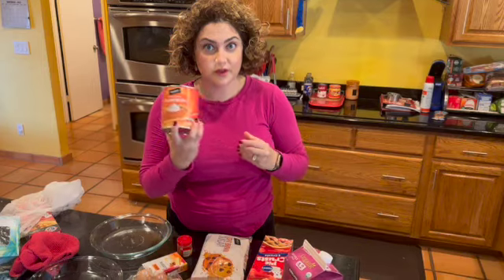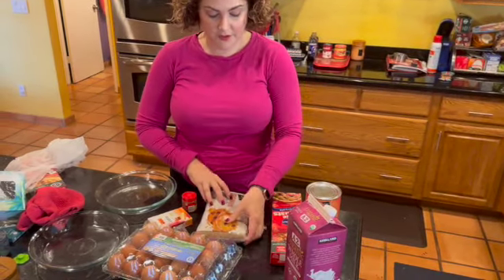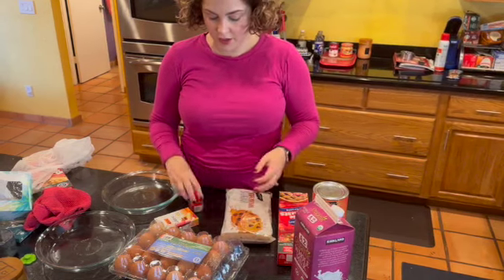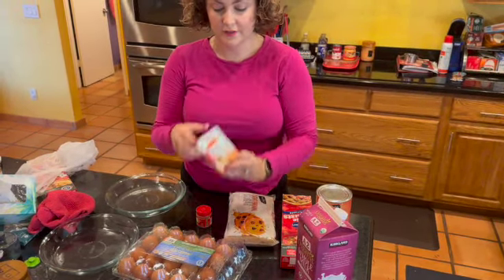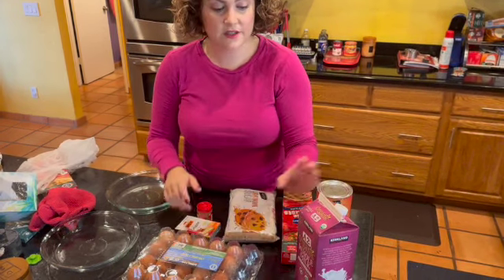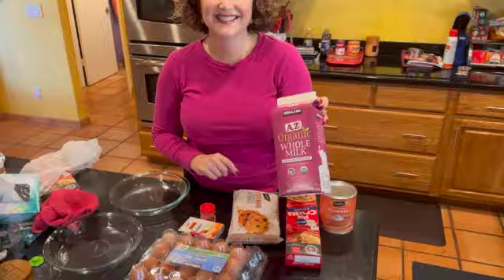So here's what you need. You need some pureed pumpkin, some pre-done pie crust which we'll start making first, some brown sugar — light or dark — pumpkin pie spice, Knox gelatin, which is really important. You're going to use the yolks and the whites, and then some whole milk. And don't forget your white sugar for when you're going to beat it in with your egg whites.